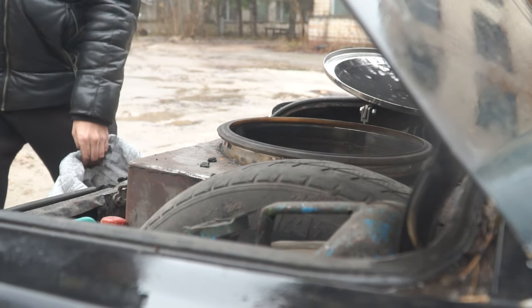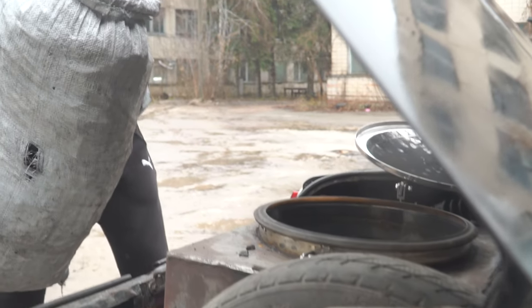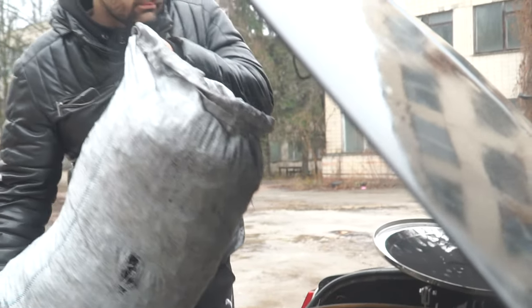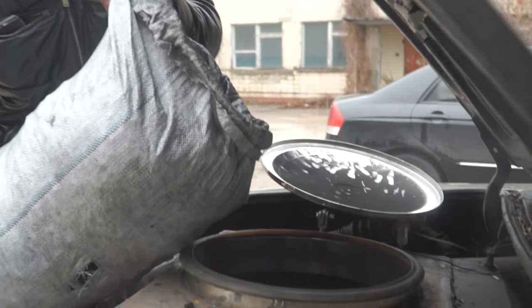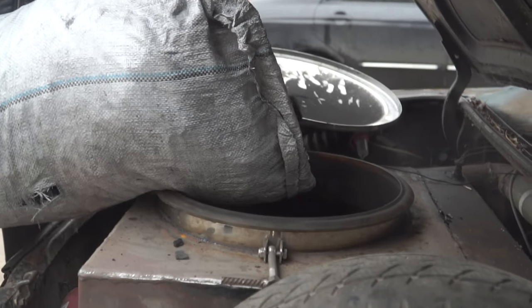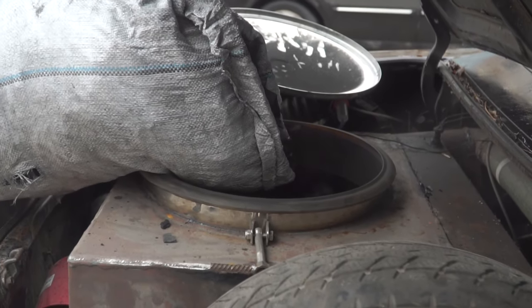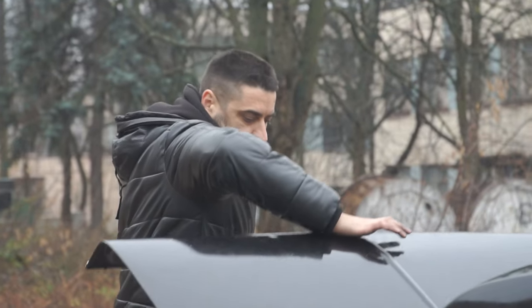Now I will show you an easier-to-make and more durable gasifier, which is made from a piece of ordinary pipe — like my lidless gasifiers that I make to order in Kiev. Besides, its tar output is not 1 gram per 1 cubic meter as for Mbert gasifiers, but from 0.002 to 0.1 grams, which is approximately 10 to 50 times less.